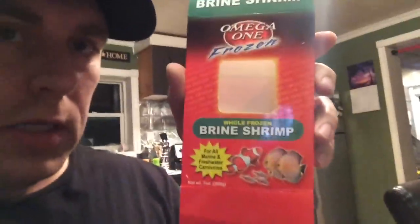We'll let it unthaw. The other one I feed my fish is from Omega-1 Frozen — it's a brine shrimp. They're pretty good, it's more of a treat for them and it works pretty good. I usually take one cube of that as well and mix that in, put them in my little container here and mix that up.